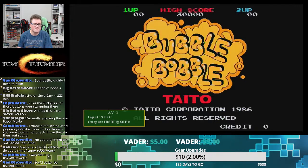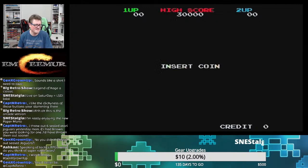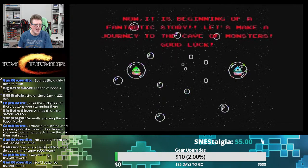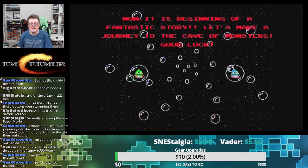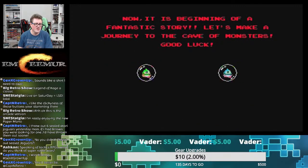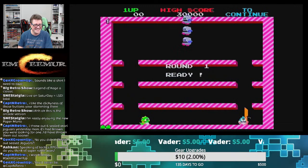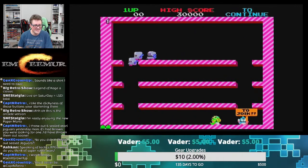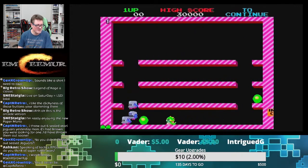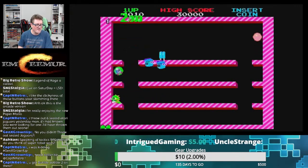How great is this! Bub and Bob — fun fact: inside the liner notes of the Morbid Angel Covenant album, Trey Azagthoth actually thanks Bub and Bob. That always cracked me up.